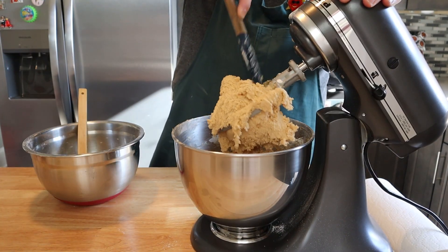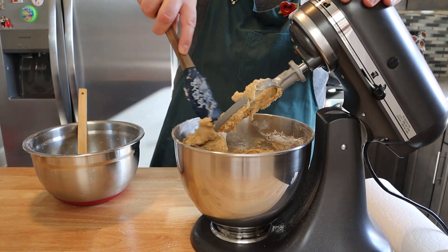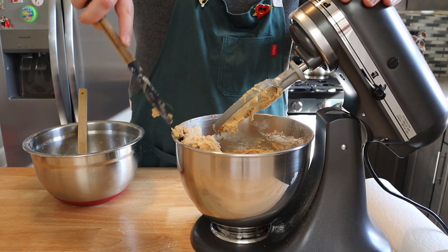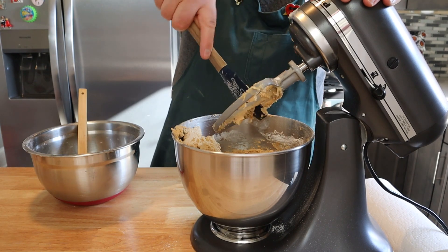After everything is fully incorporated, we're going to scrape down the bowl and scrape off our paddle attachment. Full disclosure — these are absolutely ready to bake right now and it should only take you about 20 minutes to finish this whole recipe.